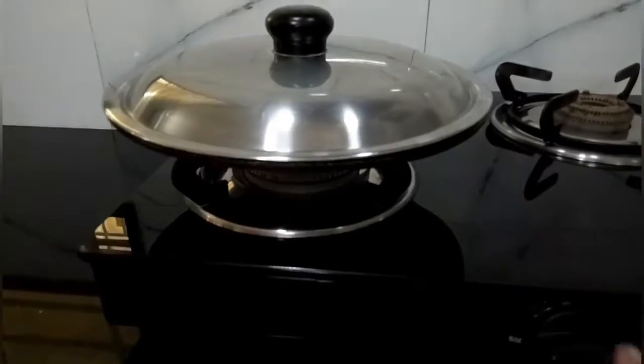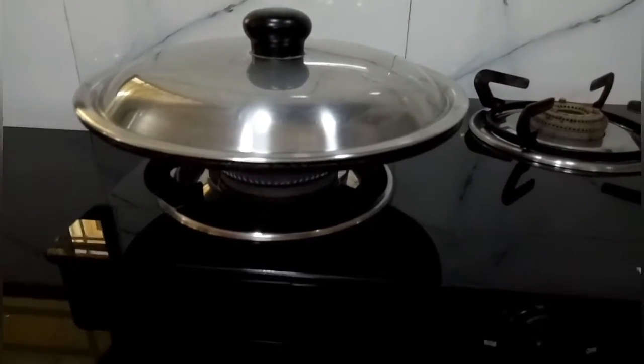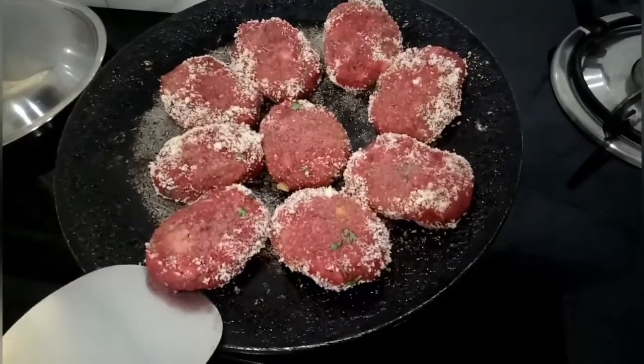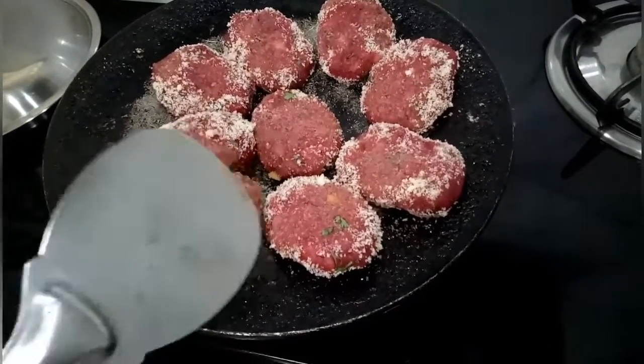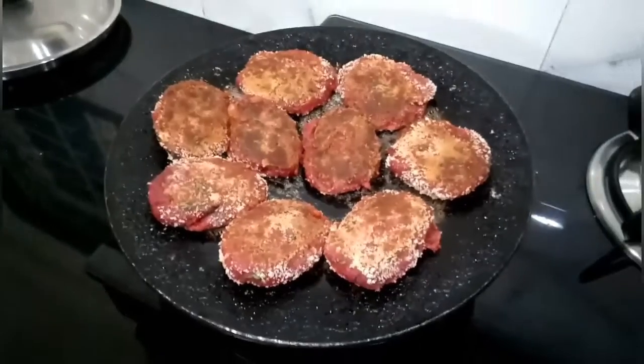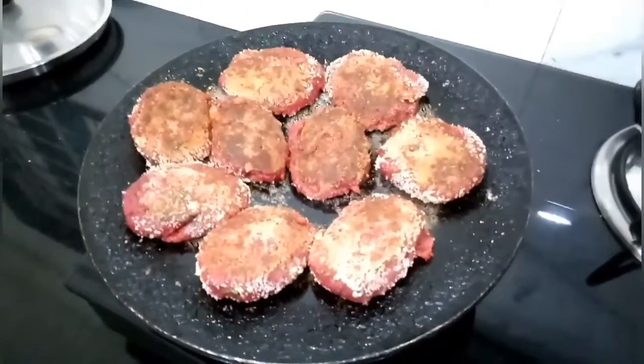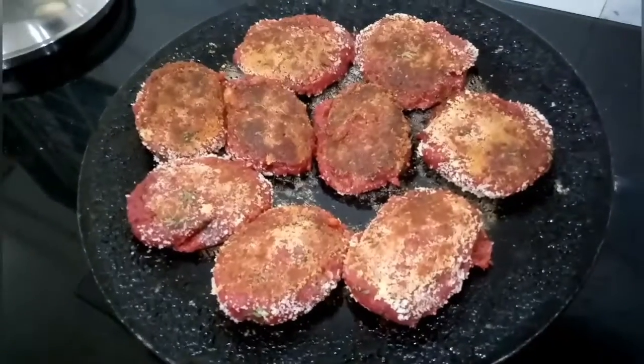Cook for two minutes on medium flame. After two minutes, flip the cutlets and leave them on the tawa for two more minutes. Do not cover for more than two minutes as the cutlets become soggy. Roast the other side without covering with the lid.